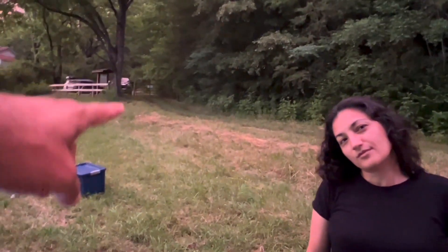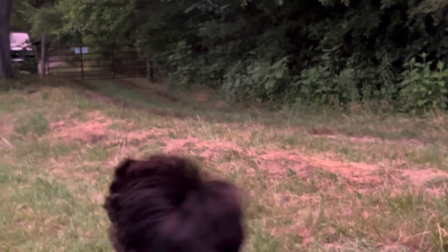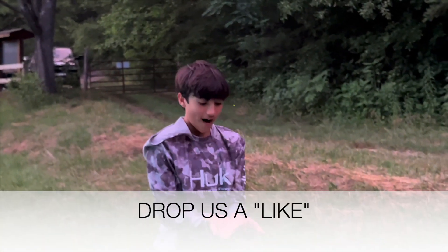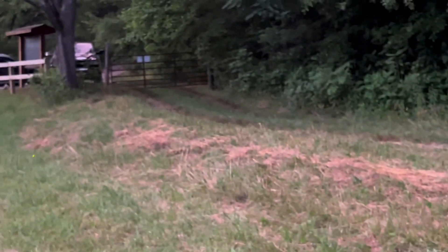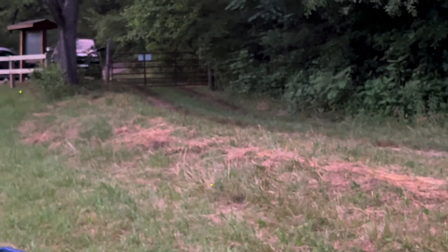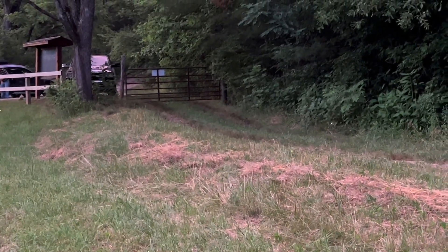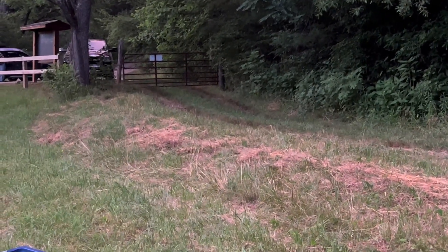When it gets super dark they stop firing up — right now is prime time for fireflies. So yeah, right now is prime time. Oh yeah, look at that — that's prime time right here. Why don't they fly when it's dark? They do it as the sun is going down and as the sun is coming up.